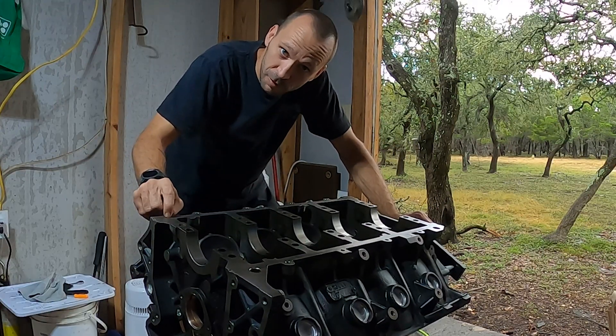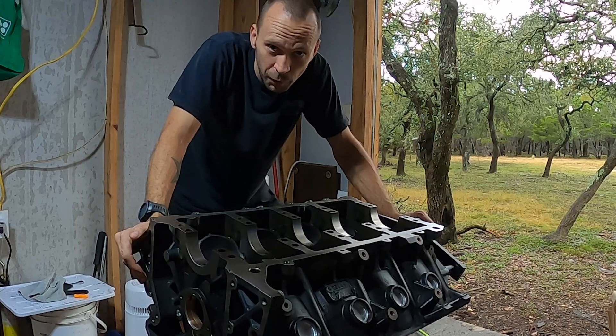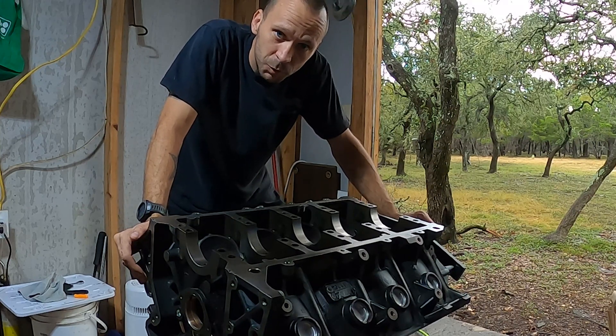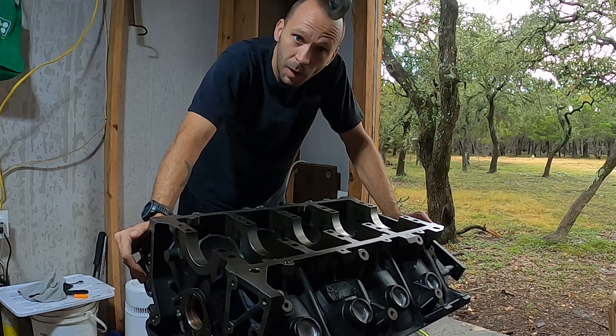Since I'm doing this surface, we are obviously going to do it to the journals on the girdle as well, trying to get all the dirt out as possible.